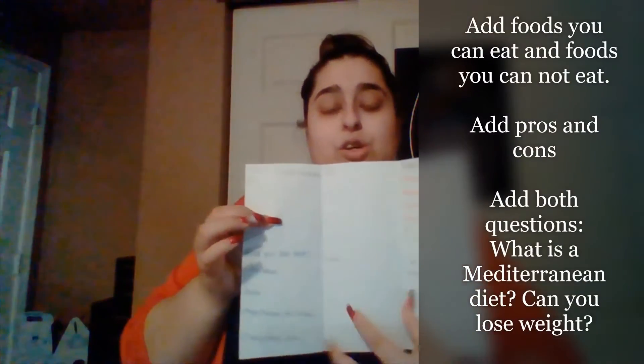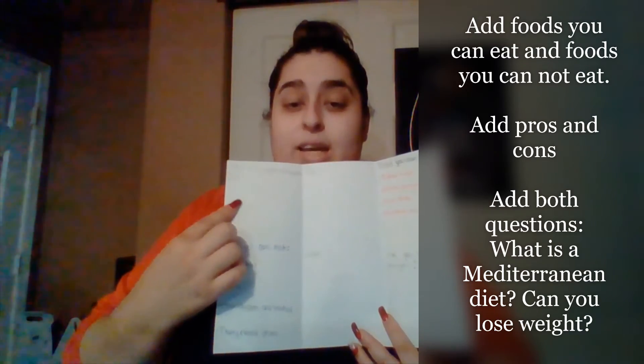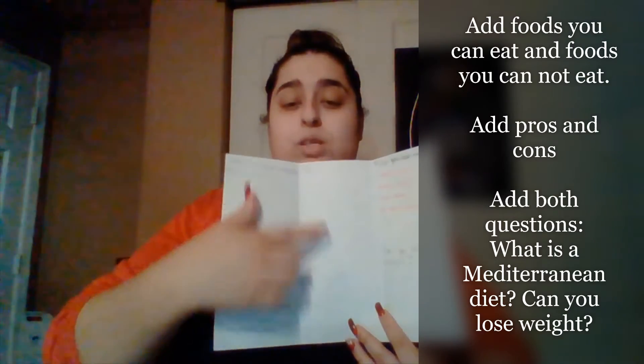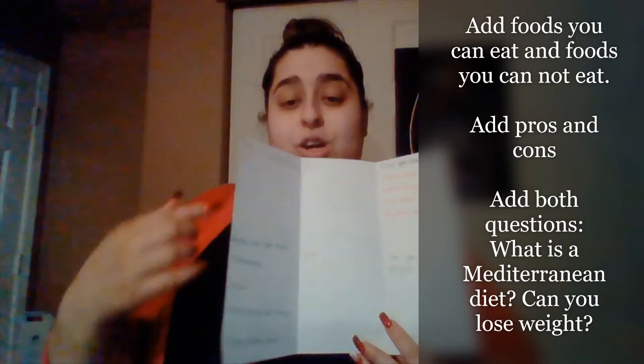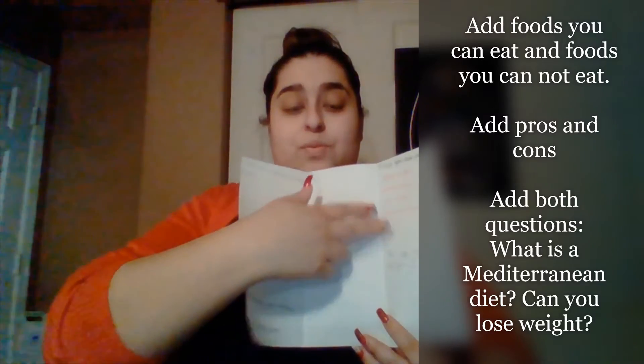On the front, you guys are going to put the title of the diet that we all researched right here, and then here you guys are going to put your name. Then we're going to open this up and start writing our information. So here I have 'What is a vegetarian diet?', then here I have foods that we can eat, our pros and our cons, foods that we cannot eat, and right here I have 'Does this diet help you lose weight?' You guys are going to be answering those questions with everything that you found in your research.